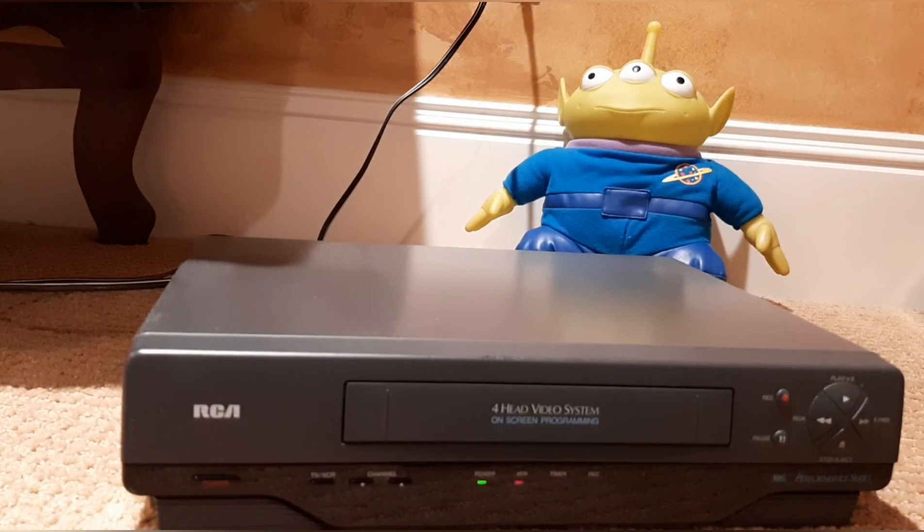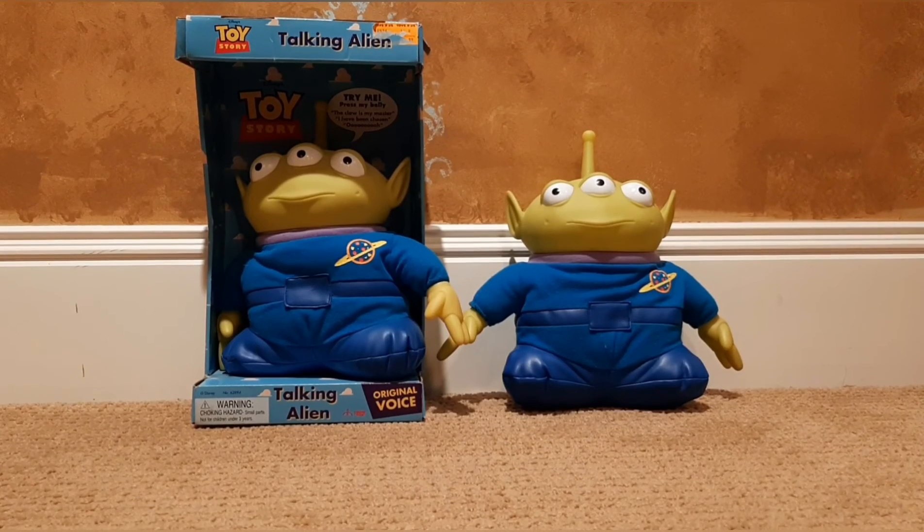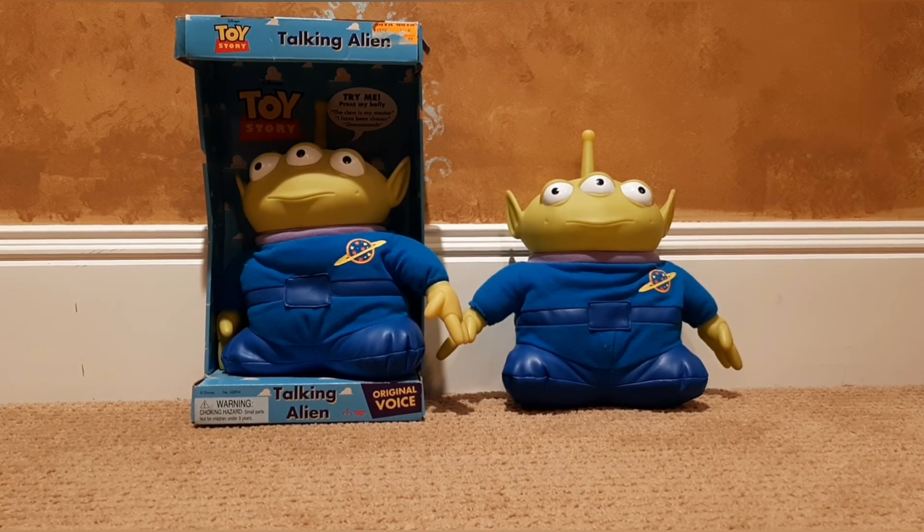So that's what was on that tape. For all the people asking why I took the alien out of the box just for a YouTube video — I actually didn't. I have two of these aliens: one in the box and one out of the box. If you'd like to see a video on both of these guys, there's a link in the description. I did not and will not take this alien out of the box. Thank you for watching, please subscribe. Have a nice day. See you in the next one.